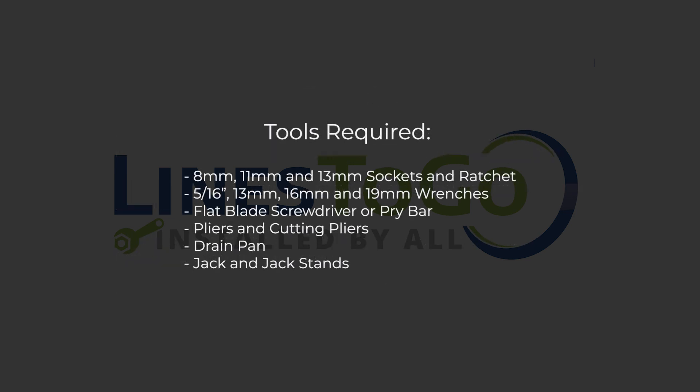Tools required: 8mm, 11mm, and 13mm sockets and ratchet; 5/16-inch, 13mm, 16mm, and 19mm wrenches; flat blade screwdriver or pry bar; pliers and cutting pliers; drain pan; jack and jack stands.